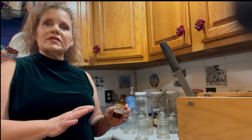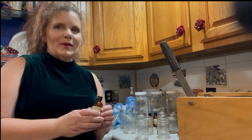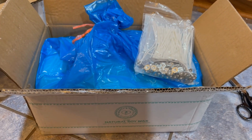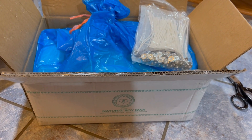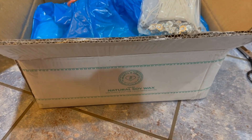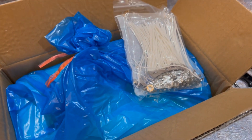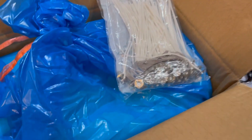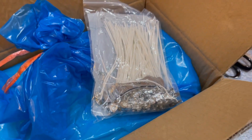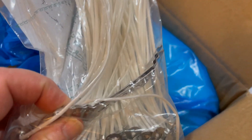I'm going to get started on my candles and hopefully inspire you to make some homemade things for your friends and family. This kit is called Hearts and Crafts — a natural soy wax kit. It's the number one bestseller on Amazon, and I think it was about $40 when I purchased it. It's 10 pounds of soy wax that comes in a bag, and I believe it has 100 wicks and wick holders.